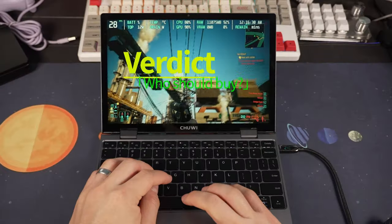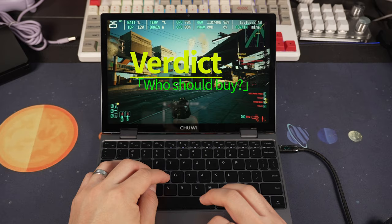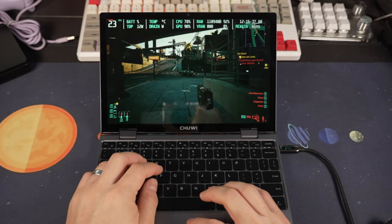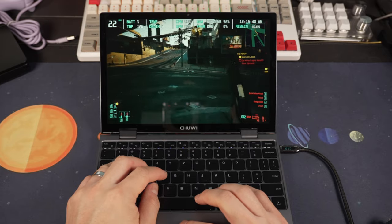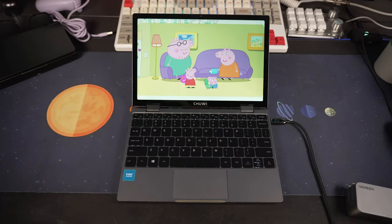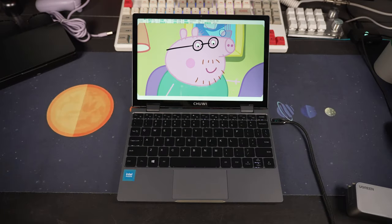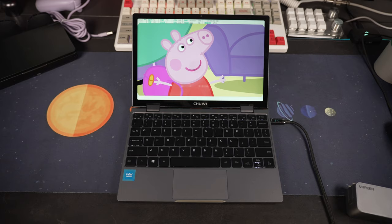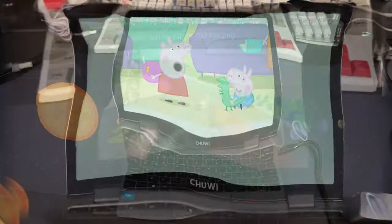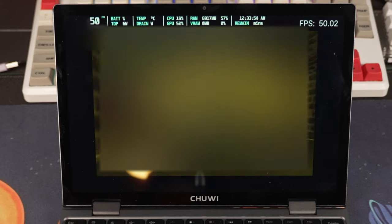Now let's get to the verdict. Who should buy this thing, or who is it for? For me and my use case, it's going to be my kid's first laptop. Given its price tag and how much it costs to get a real convertible Windows laptop, I think it fits the bill. Why not just get an iPad or tablet? Well, I want the full Windows suite for when I do boot up some low-spec games, like kids games or Minecraft. And as for the tablet thing, I don't want to bother having to find or attach an external keyboard or one of those terrible type-cover keyboards. So if this sounds like a niche you might be interested in, check out the links in the description.